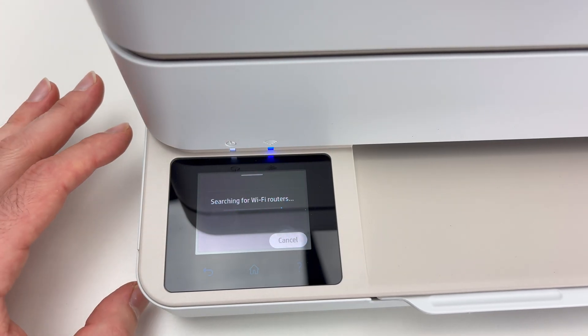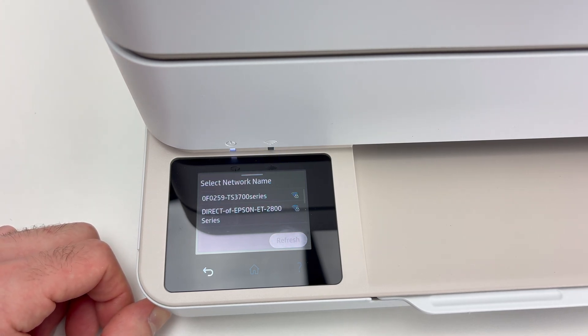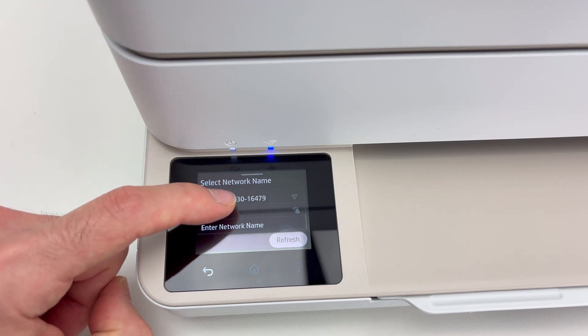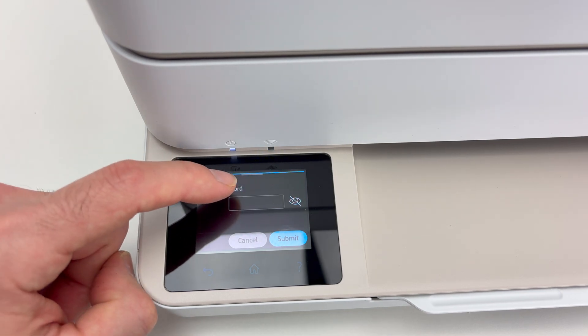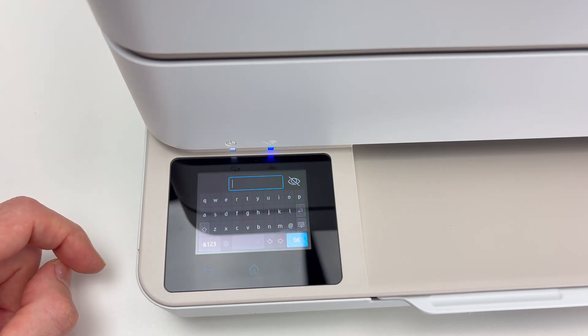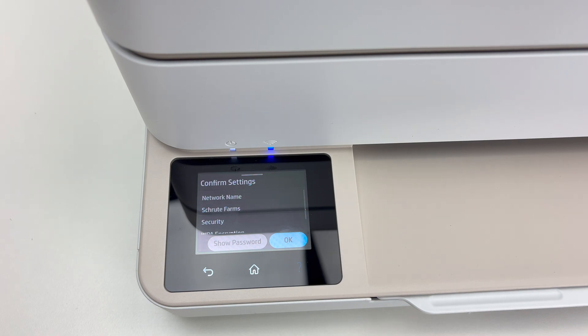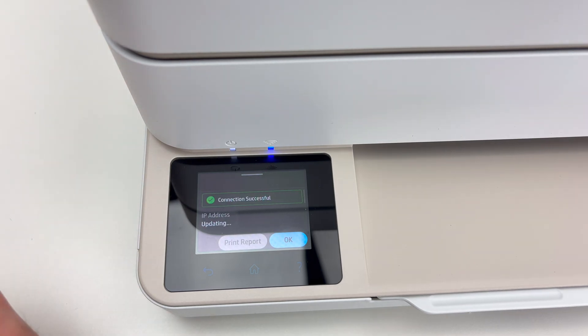It will search for all networks around this printer. There may be a few. Yours should be in the list showing right here. If not, just scroll down until you find yours and click on it. Click over here and type the password of your Wi-Fi network. Then press OK and Submit. Now it's trying to connect. If it's working, you're going to get a green check mark, and this is it — your printer is now connected to your Wi-Fi network.